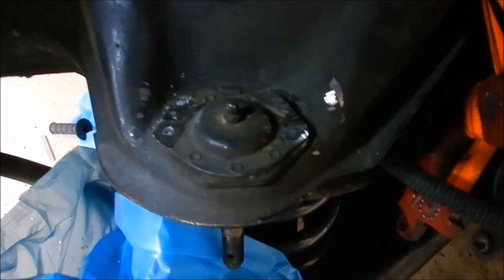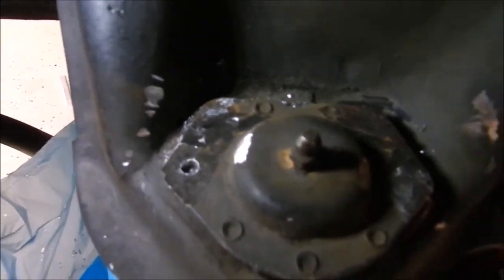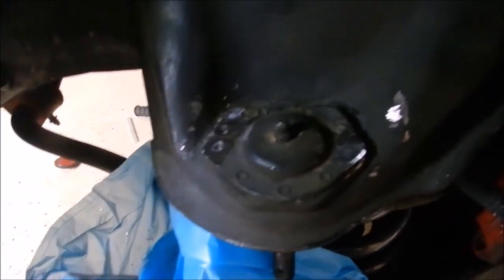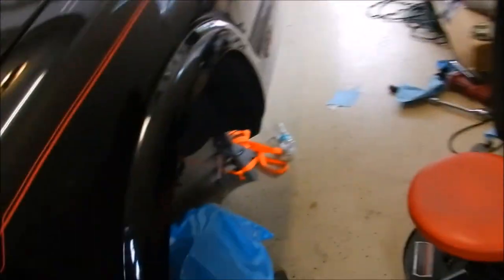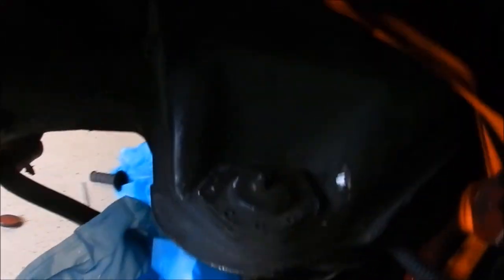I'm in the process of getting the driver's side upper ball joint out. I already ground down the heads of all the rivets and I'm starting to drill them out. One drill ran out of battery so I've got to charge that up. On the passenger side upper ball joint I noticed I had to take it off again because the rubber boot on it was actually broken and wasn't holding the grease in.